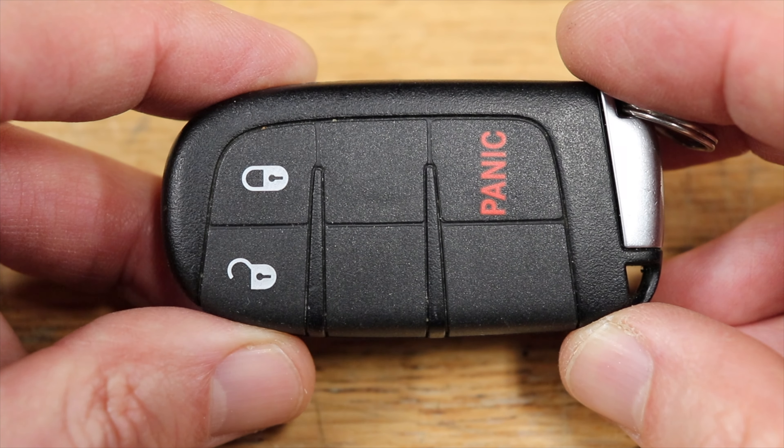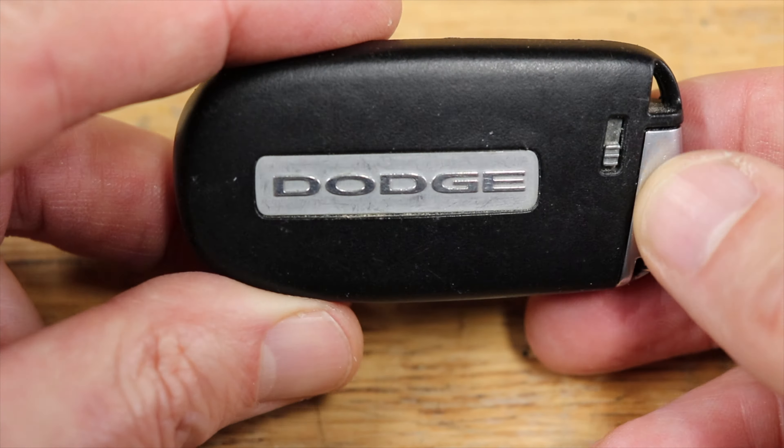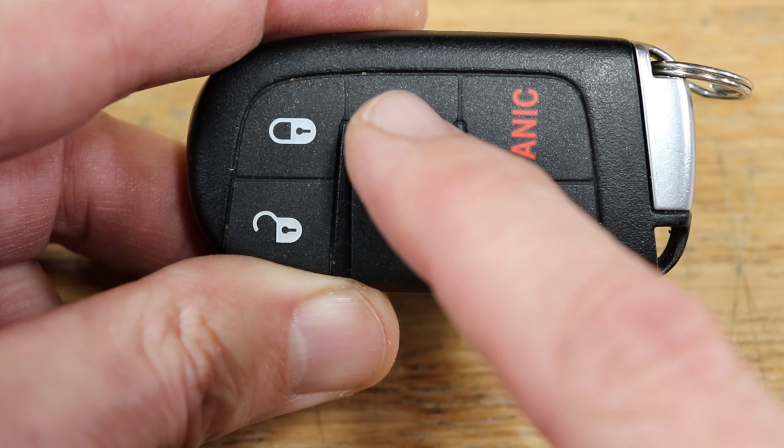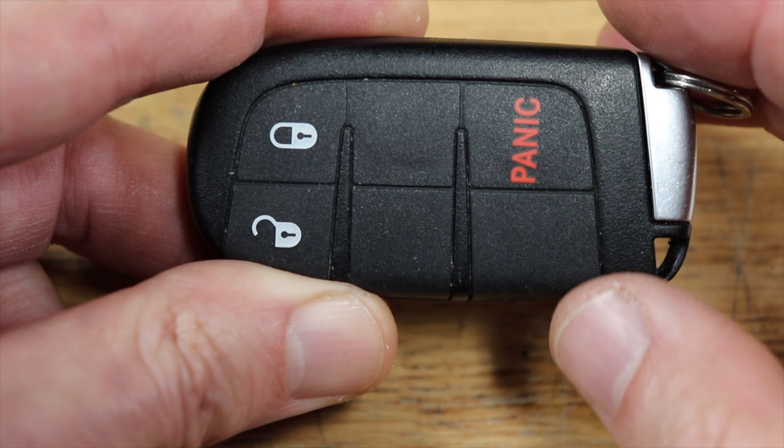Let's change the battery in your Dodge, Chrysler or Jeep key fob. Yours may say Chrysler or Jeep right here, and yours may have three other buttons here, here or here, but it's the same key fob.